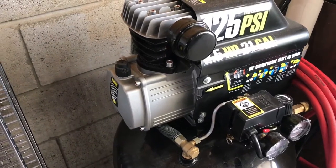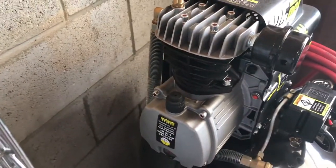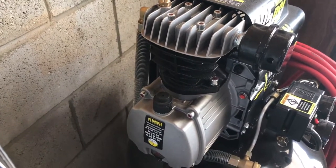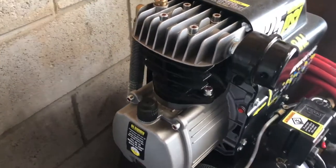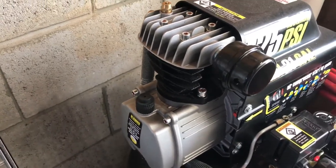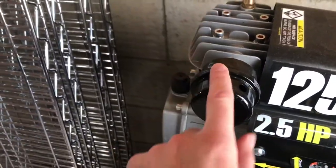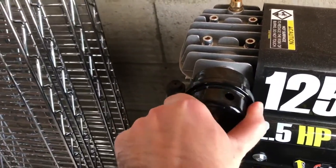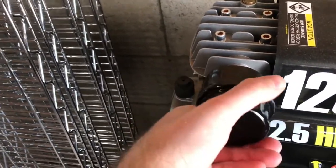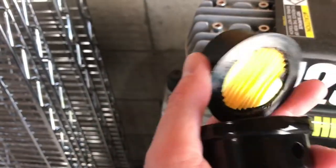I'm going to give you a little bit of advice on how to make these things run forever. It's been a pretty reliable unit for me. Some people are hit or miss with these, but honestly there are just a couple of things you need to know to keep it running properly for a really long time. Starting off, we've got this air filter — it just twists off.